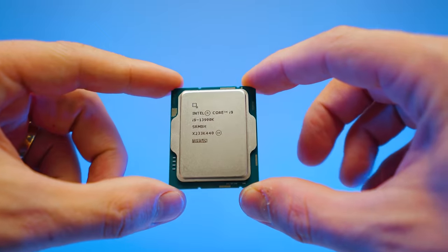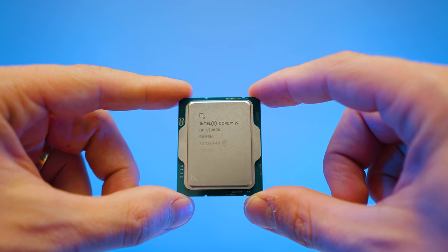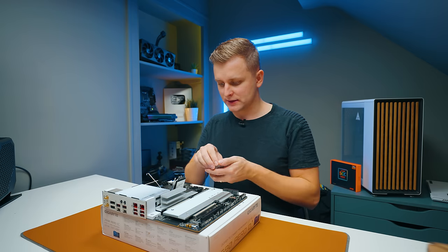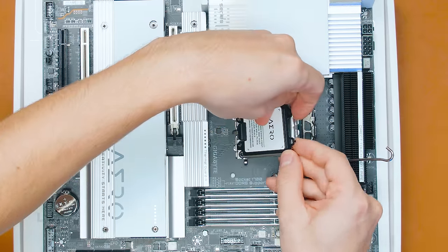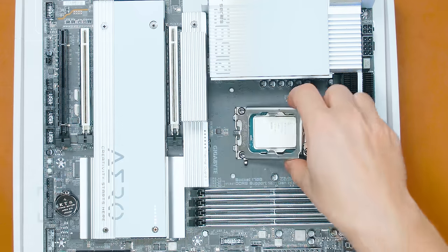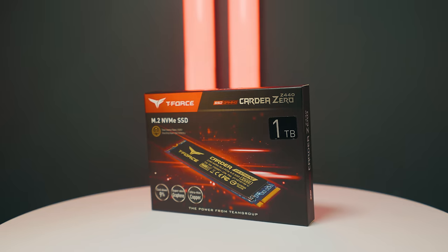For the CPU we're going to be using the Intel i9-13900K — the best of the best. Interestingly, with these Intel CPUs I like to take the cover off before I slide it down, because it doesn't always pop off exactly as I want.